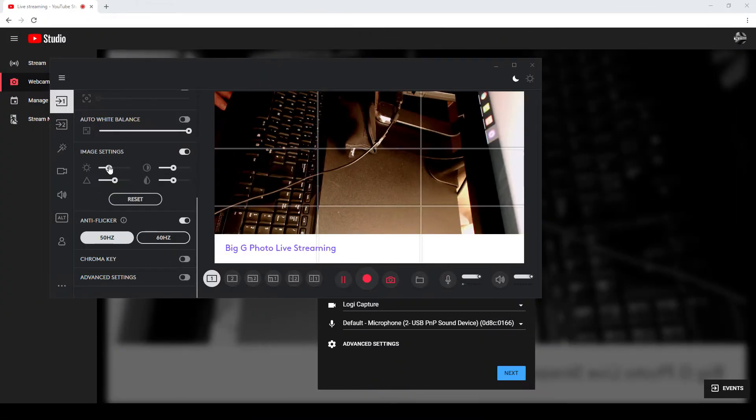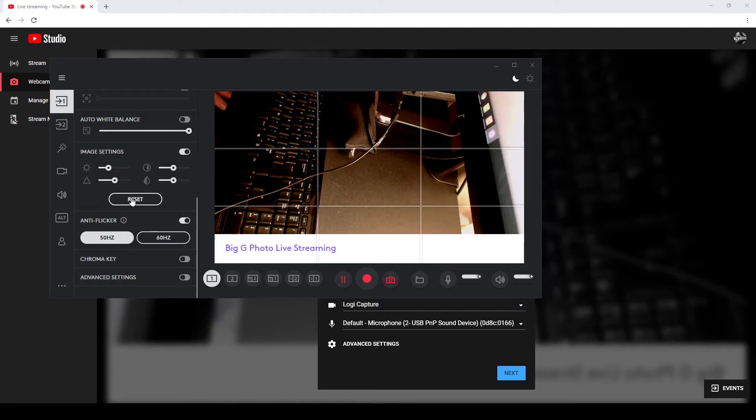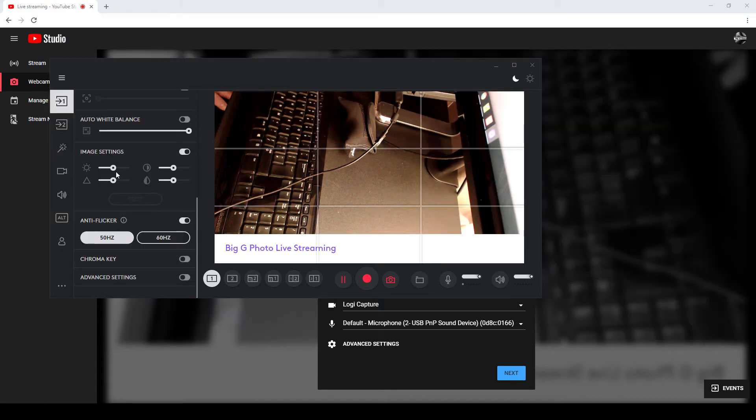I can change my image settings — I can make them really bright, but I don't know why you'd want to do that. If anything, you're going to make your image lower than default. If I click Reset, everything goes back to the midpoint.